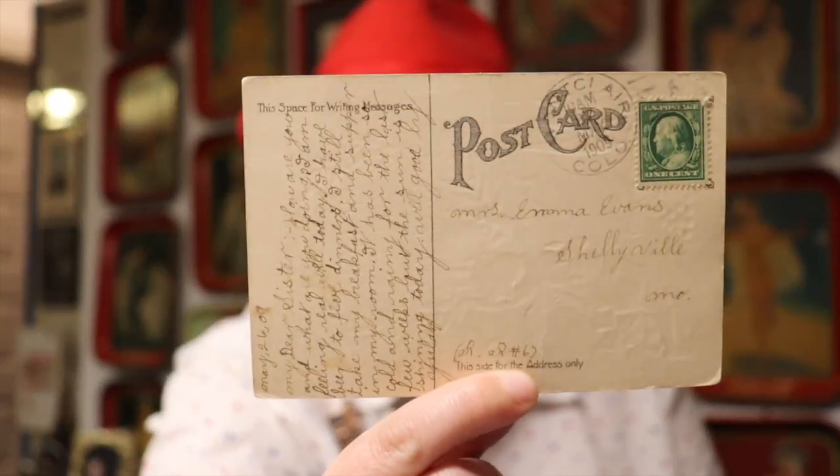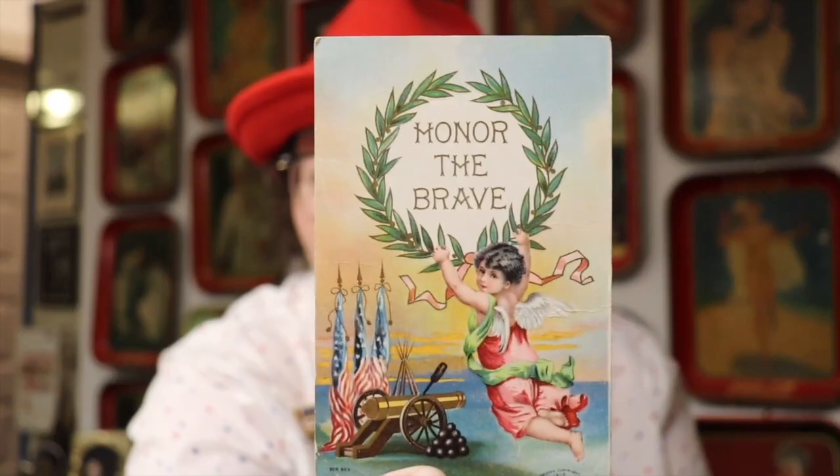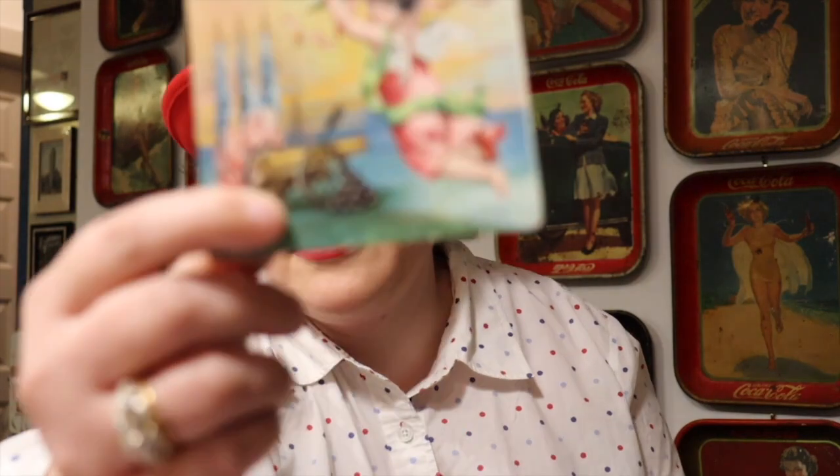This postcard is signed and I want to read it — postmarked 1909. It says: 'My dearest sister, how are you and what are you doing? I am feeling real well today and I still take my breakfast and supper in my room. It has been cold and rainy for the last few months but the sun is finally coming out and shining today. All is good, love' — and I can't quite read the name. I wonder if this person was in a hospital or some sort of facility writing to family. The gold detailing around those laurel leaves is just stunning, and it's made by the design company with a 1908 mark.